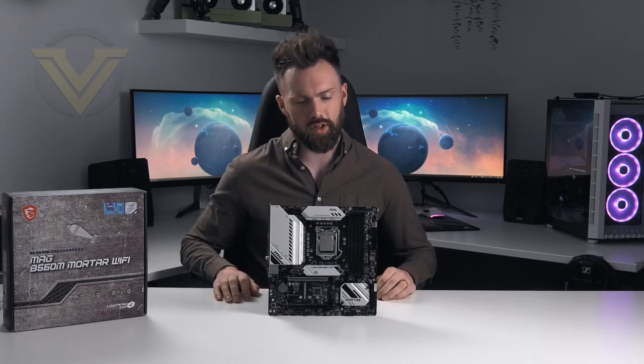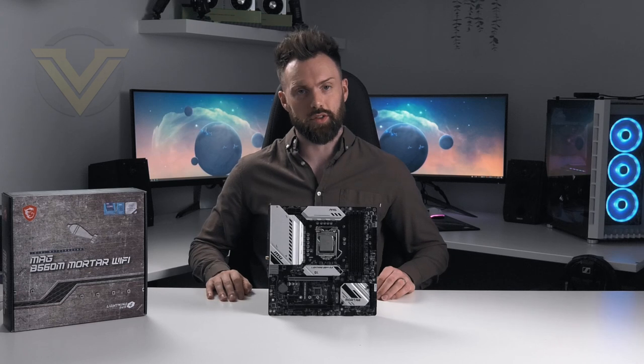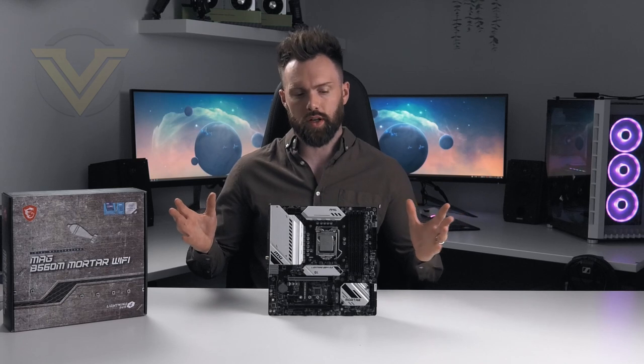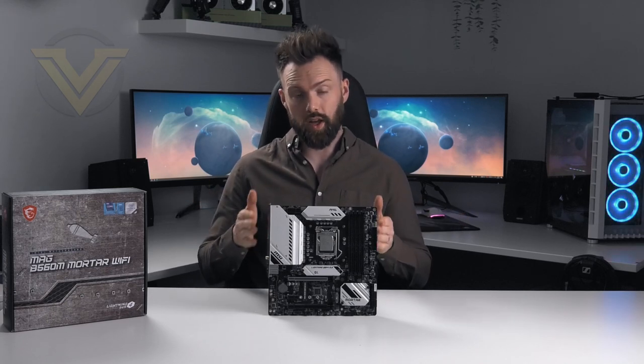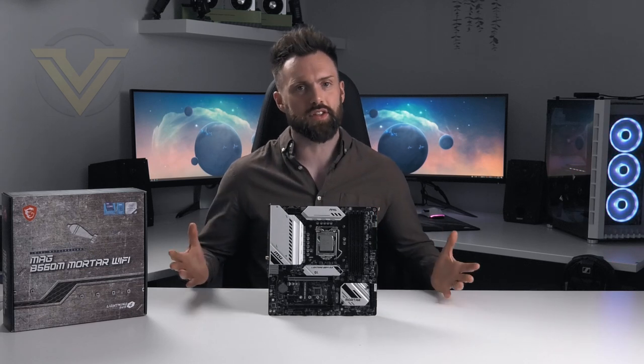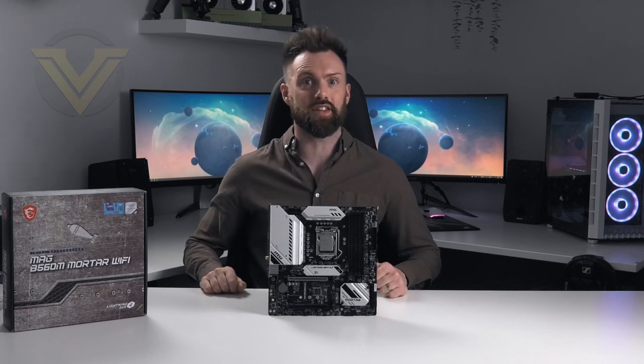If you want to see how this board performs, check out our web review which will be on screen and in the description — it'll have all the benchmarks. As shown earlier, this board has solid chipset and VRM cooling. Thanks for your continued support, hope you enjoyed today's video. Take care and I'll see you guys in the next one.